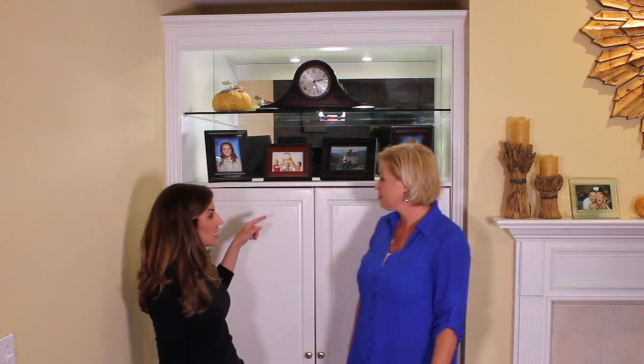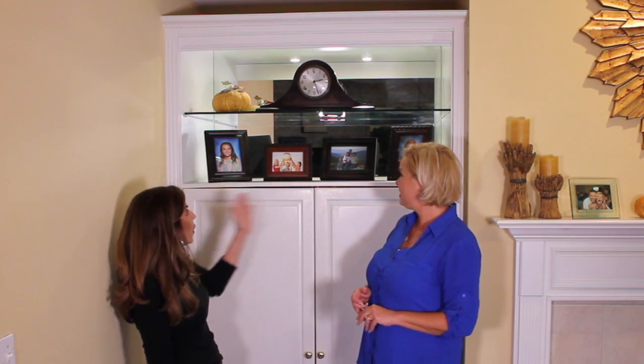I like the clean look. Chris said it best earlier — when I look at it, I don't feel stressed. And I think that's the key. I'm getting chills. They're the photos she picked out that she wants to see every day that make her happy, and this whole look now is just simplified.